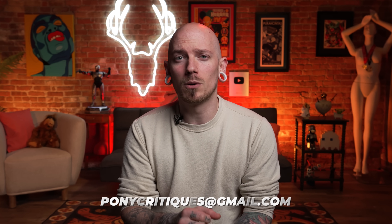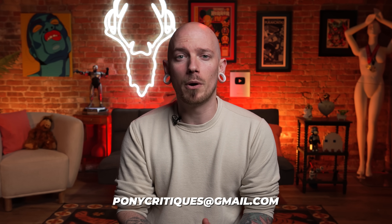All right, that's gonna be it. I'm not gonna keep you guys any longer, but remember, if you'd like to see your work critiqued here, you can do so by sending it to PonyCritiques at gmail.com. Thanks again for watching, and as always, I will see you guys next week.